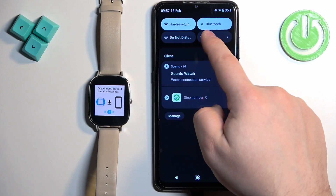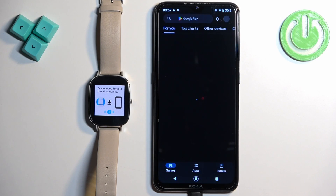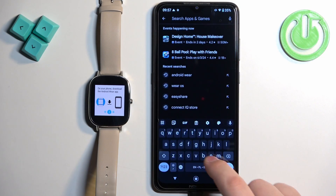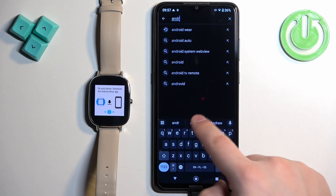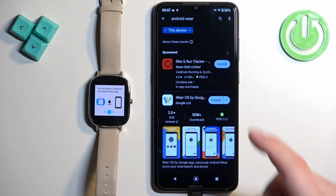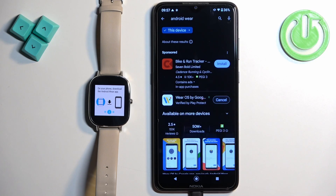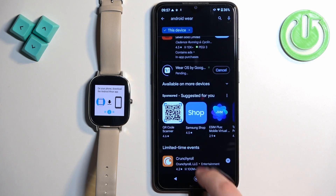Before that, make sure you have internet connection enabled. Once you do, open the app store, tap on search and type in Android Wear. It's going to be called differently now — it's called Wear OS because they changed the name. We need to install this app, so install it and wait.